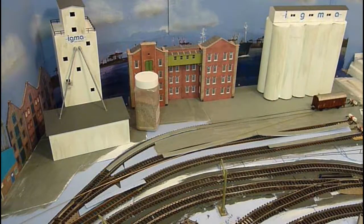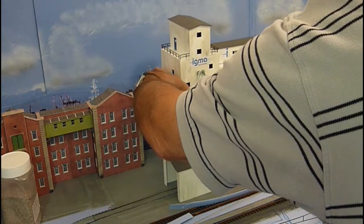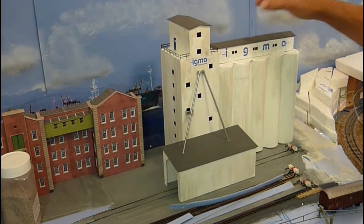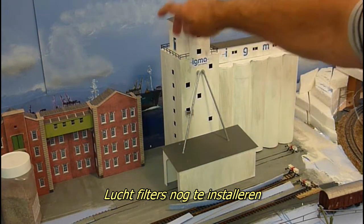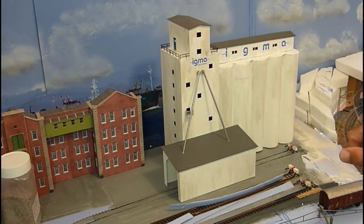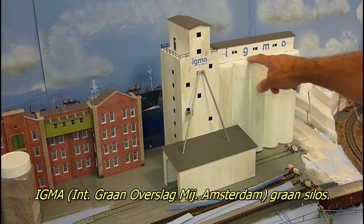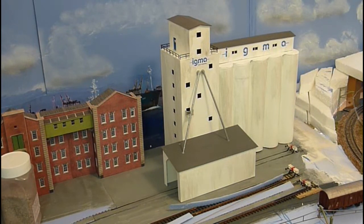One extra bit — the grain elevator is nearing completion. It's a scratch build, my first time trying scratch building, weathered up slightly. I still need to add some filters; I'm waiting for a filter kit to arrive. I had some air filters here and then we're about done. This is called IGMA — International Grain Handling Company of Amsterdam.